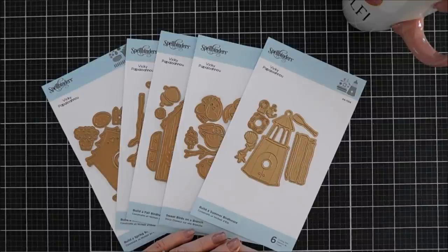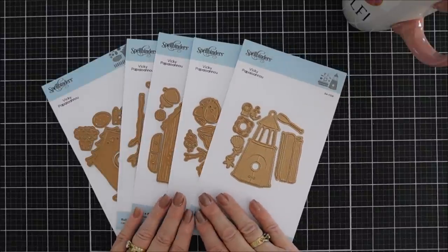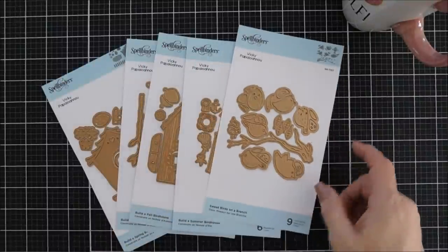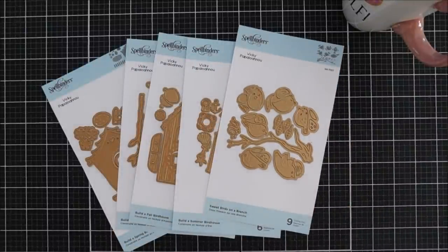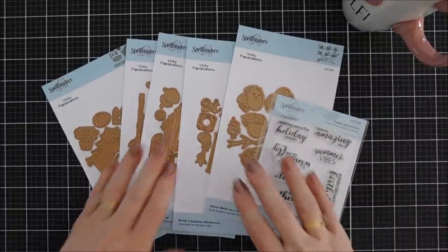Hello everyone, Tina here! I hope your day is going fabulous — thank you so much for joining me. Today I am super excited to share with you a brand new collection over at the Spellbinders shop. It is a die collection and it also has a stamp set — it's called Bird Houses Through the Seasons.